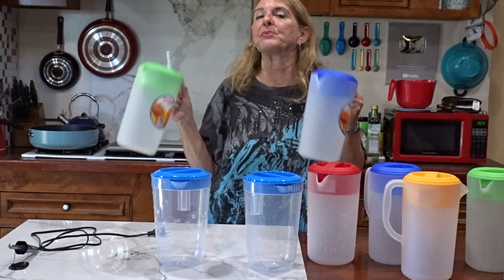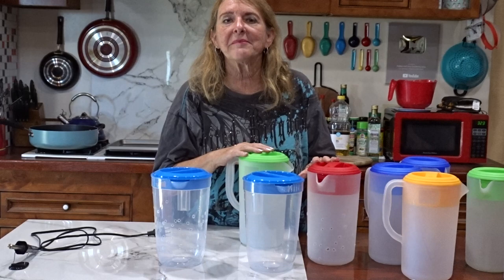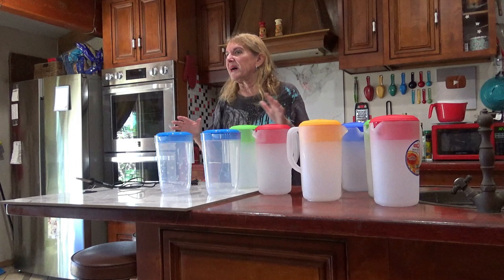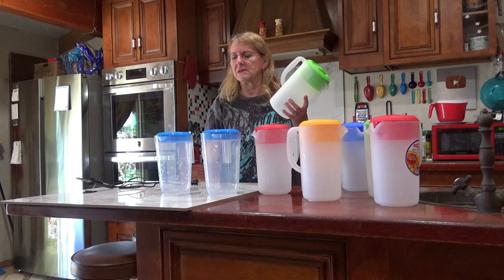Pitchers. Oh, this blew my mind. Let me tell you what I did. I am now putting these all over the garden. It's not going to be in every single tote or bucket or in the ground or raised bed, but a lot of the raised beds are going to get a pitcher. This is your greatest compost-in-place system you're going to have.